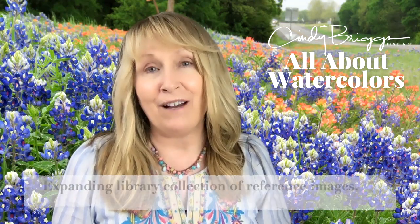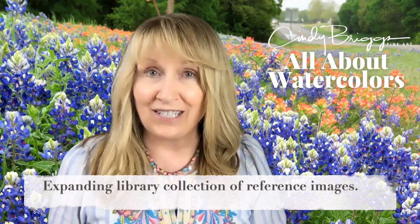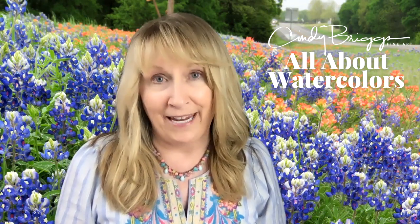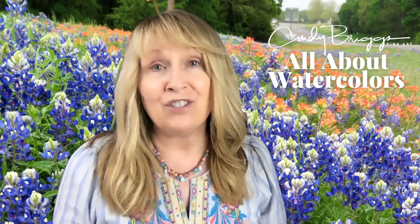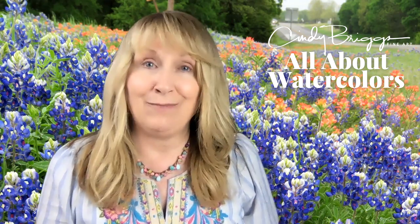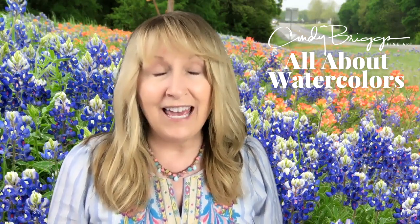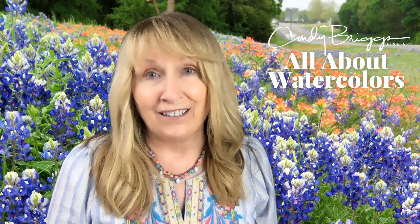This is a program where I will have a bonus library collection that will grow — a collection of images that you can choose from to paint. I'll also have a space where students can provide images that they have personally photographed and share them with the group.